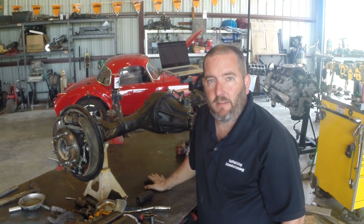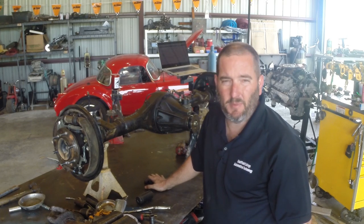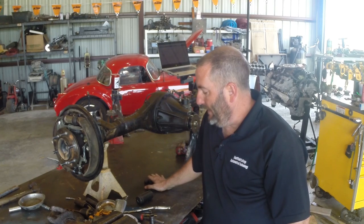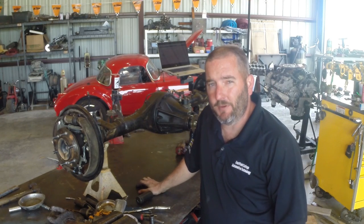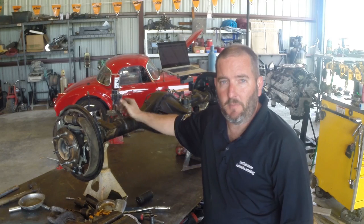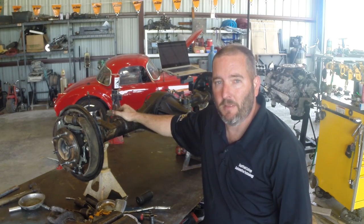Thanks for watching, guys. If you want to see more of this kind of stuff, we've got some engine rebuild stuff coming this summer, and a bunch of high-performance stuff coming up too. So click like and subscribe please. If you want to make some money in an essential field, look us up at eastfieldcollege.edu. If you want to make some real money working on Toyota stuff, look us up at t-ten.com. I'll put the links to both of those in the description below.